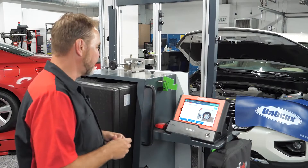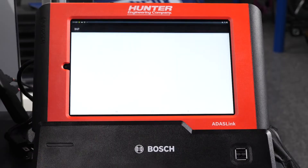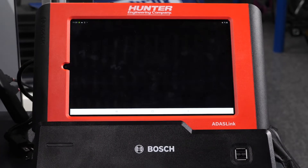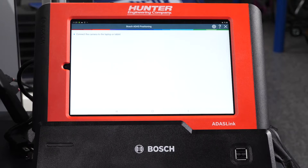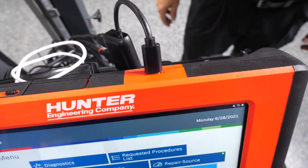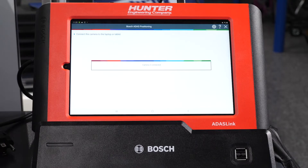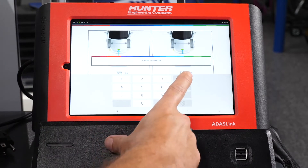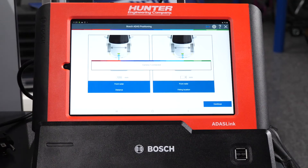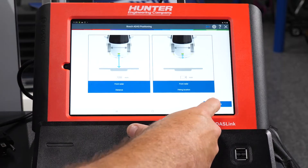We have our rear wheel clamps set up with target boards on there. We're going to press continue. Next, it's going to ask us to connect the camera to the laptop — we're going to plug that in and select OK. It says cameras are connected. It's going to come up with a specification of 1200 millimeters — this is the required distance from the front to the back of this unit. We're going to keep that where it is, say done, and allow that to continue.